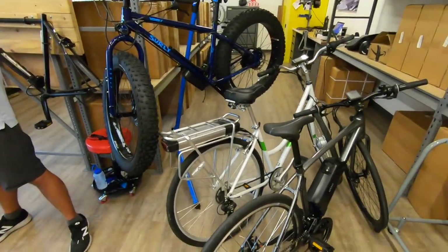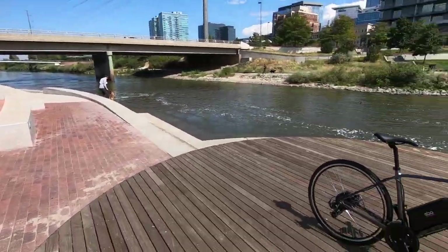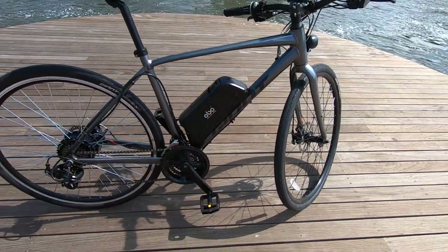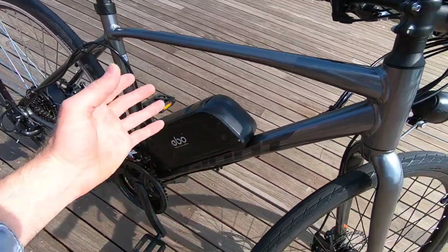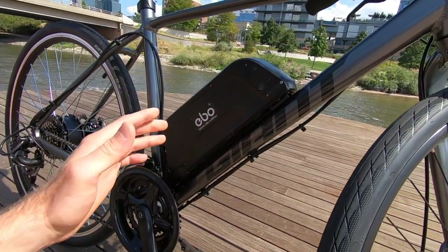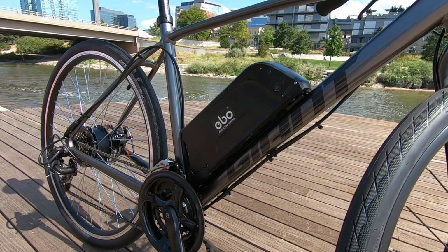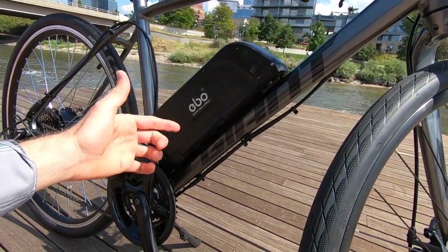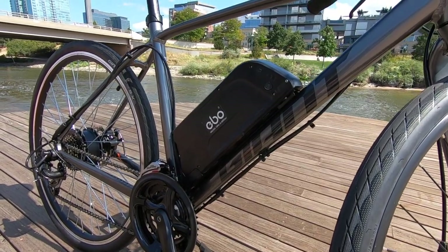Now we're outside in a beautiful spot downtown Denver for a ride. The Burly kit is actually my favorite from Electric Bike Outfitters because the battery weight sits low and centered on the frame, which is excellent. The trade-off is that it does take up your bottle cage bosses. It's only mounted to a couple of bolts, so it's not quite as solid as a purpose-built electric bike. There's a lot of options for mounting, and shops can even add threaded brazons to your frame.